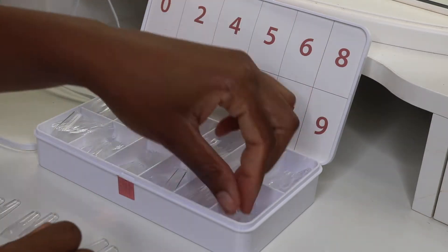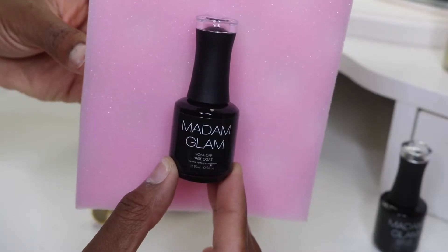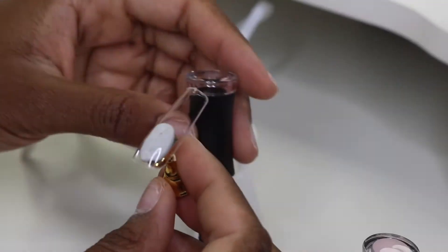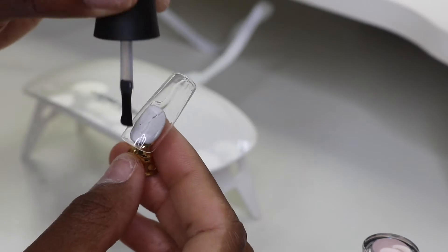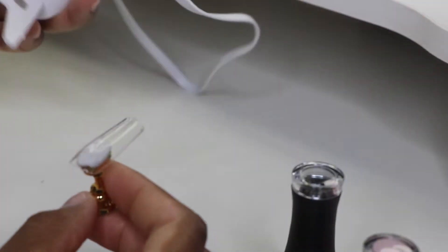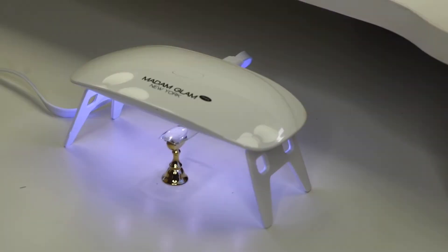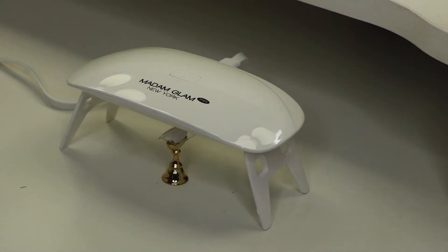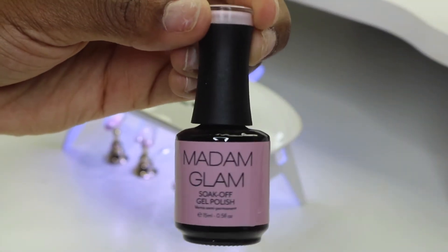This also comes with its own base coat and top coat to set your nails. First off, we'll start with the base coat and I'm just going to coat the entire nail with it, then sit it under the LED lamp. If you press it one time, I think it holds for 60 seconds — but if that's wrong, I'll put it in the description bar below; it might be 45 seconds. I set it under there for the entire time and then go into the polish.